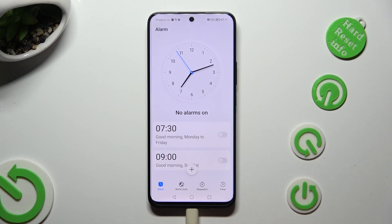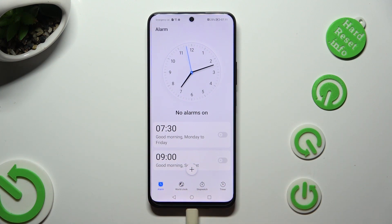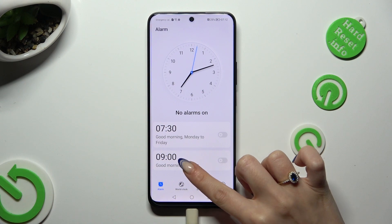Following that, select the alarm section at the bottom left corner and tap on the plus icon to create your own.